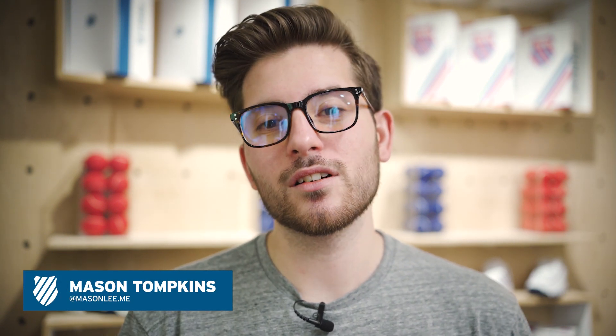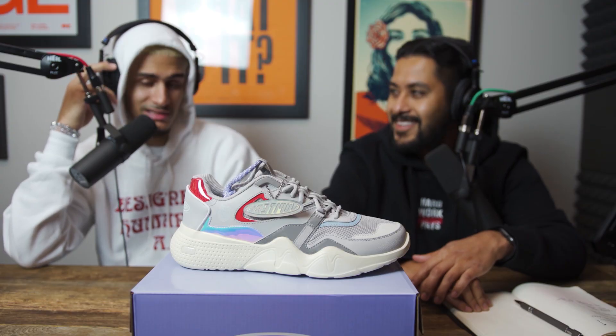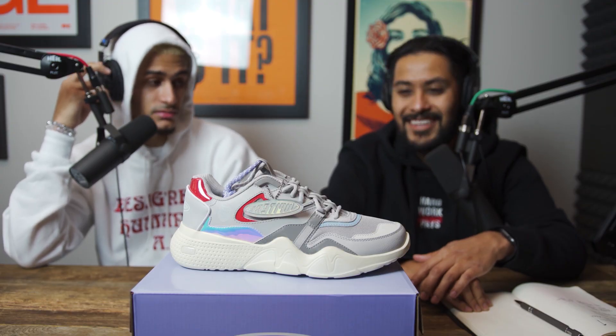What's up guys? Welcome back to Inside K-Swiss. Today we launched the Jupiter 2.0 on the all-new CR Terati. Now here is the man himself, Lil' Jupiter, to tell you more about it.